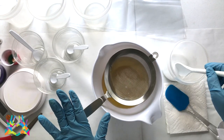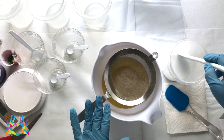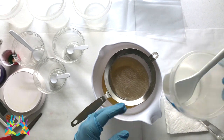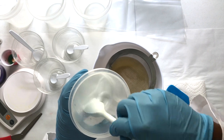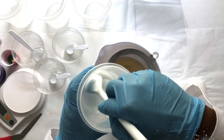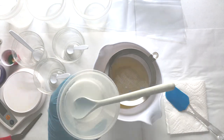The strainer just helps me with the titanium dioxide. Sometimes it doesn't mix in very well and it helps me keep from having little white particles and flakes in my soap. I'm just going to give this a little quick stir and we will be ready to get started.